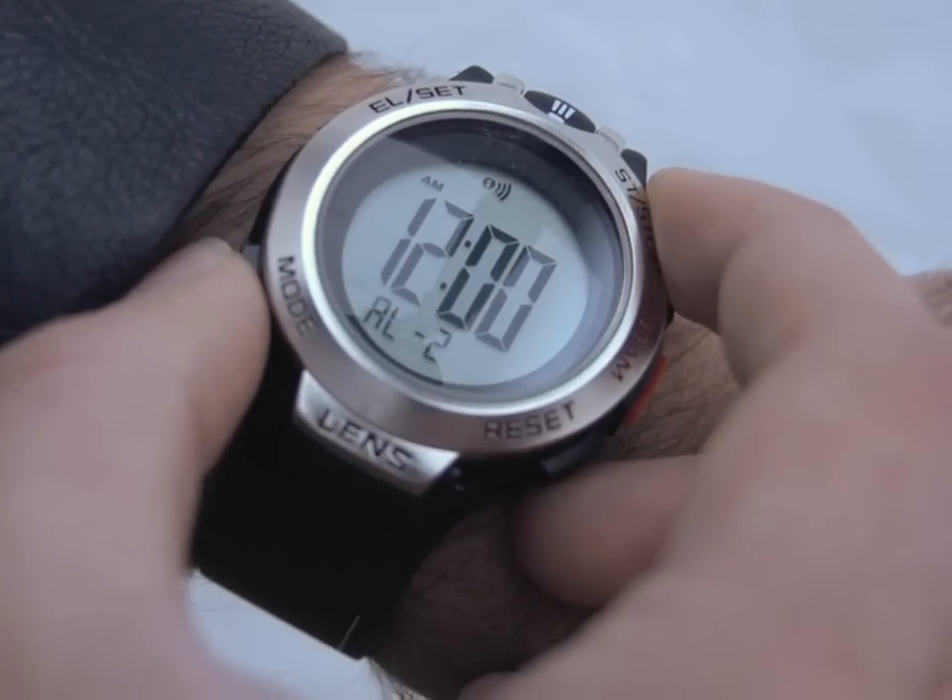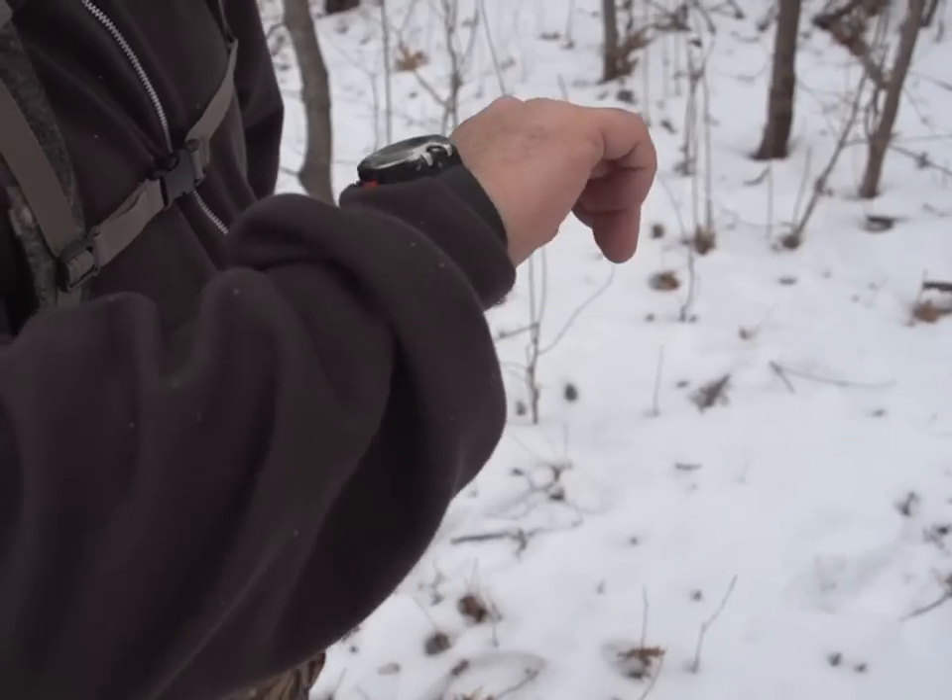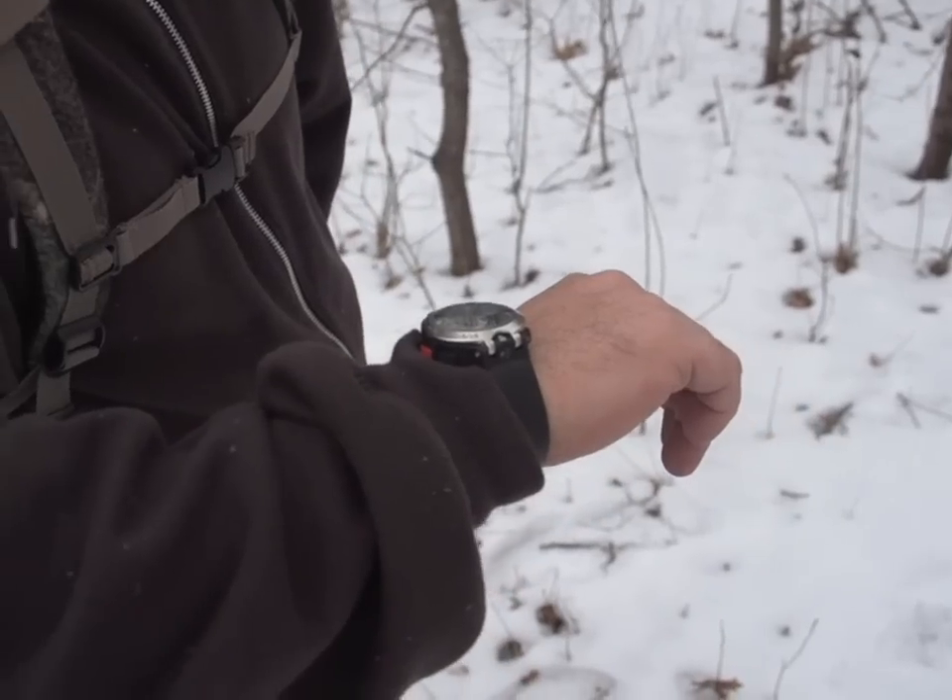Built-in time, date, calendar, and chronograph. Plus, the tough, water-resistant case is ready to take on adventures.